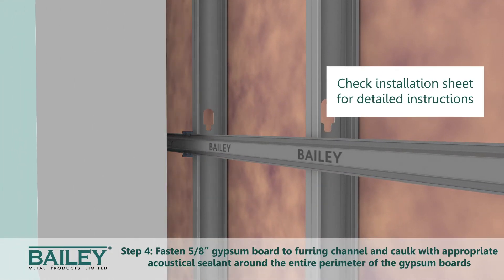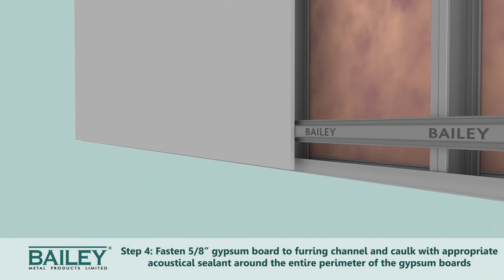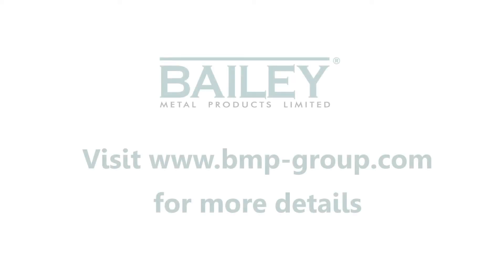Step 4. Fasten 5/8 inch gypsum boards to the furring channel and leave a minimum 1/4 inch gap around the perimeter of the wall or ceiling. Then caulk around this perimeter with appropriate acoustical sealant.